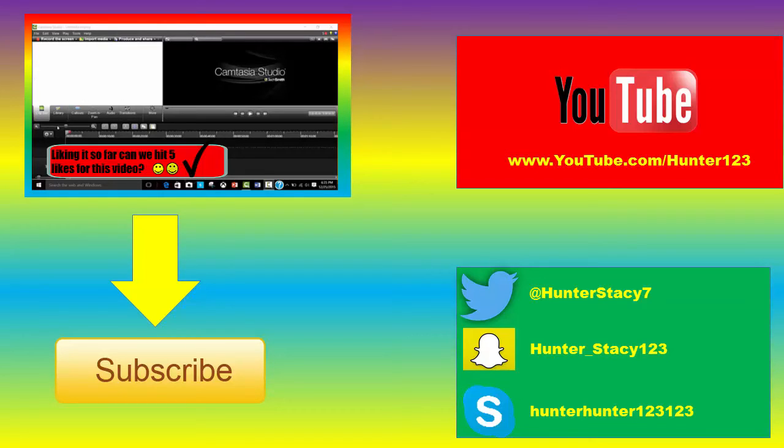Follow me on Twitter at HunterStacy7, Snapchat at Hunter underscore Stacey123, and Skype at HunterHunter123123. That's it guys, thanks for watching. My name is Hunter and I'll be back next time. Bye!